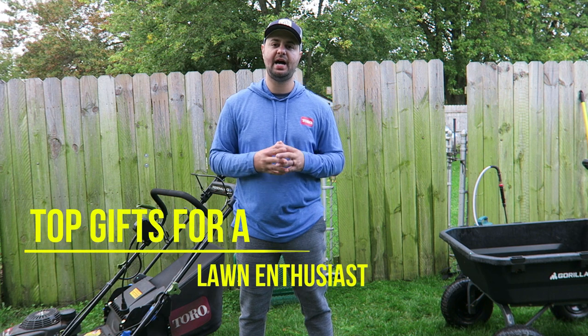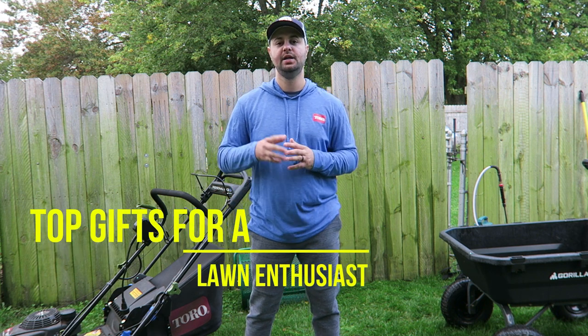Welcome everyone. I'm Joe from Lawnwear, and today's video is going to be a little bit different. Today's video is going to be the top gifts I recommend for a lawn enthusiast. So let's get started.